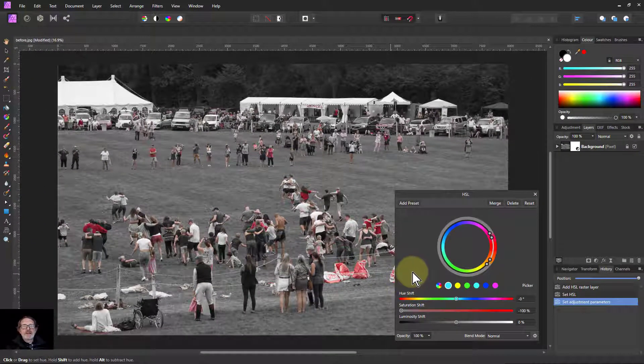Really, really quick and easy color popping. Thank you very much for watching.